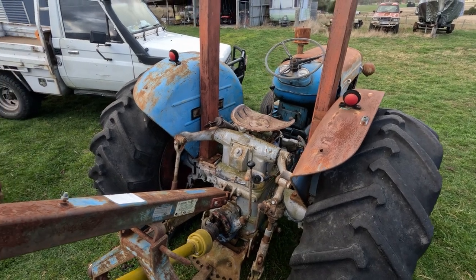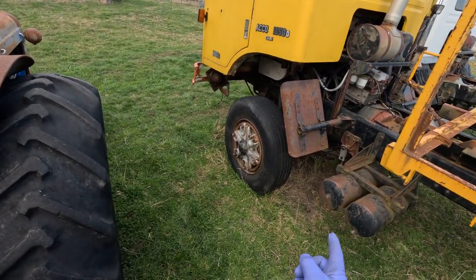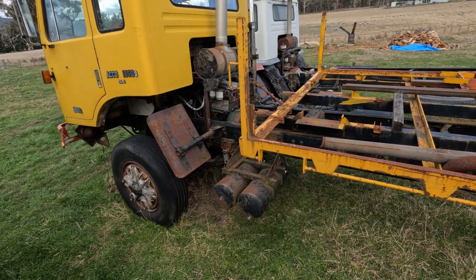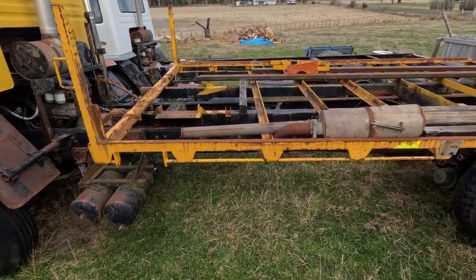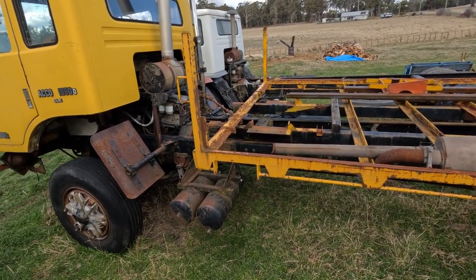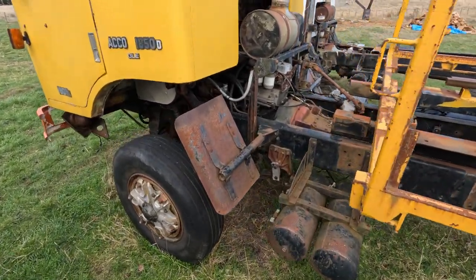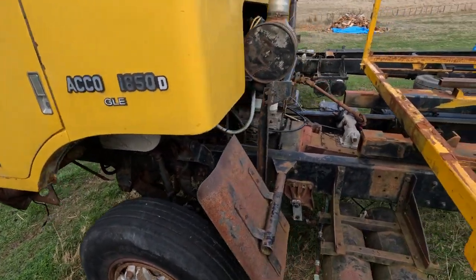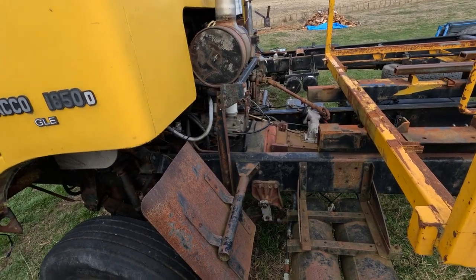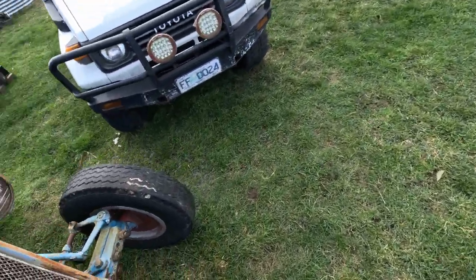I plan to do a walk-around video on these ones at some point — maybe next weekend or later today, depending on if anyone's interested in these old things. I might leave it to another day so I can actually fire them up and do a couple laps around the paddock with them, because they both run. I've also got to fix the gear shifter on this one.